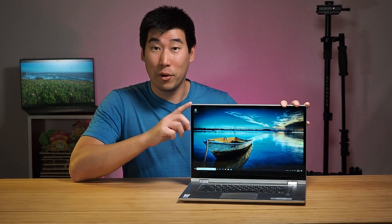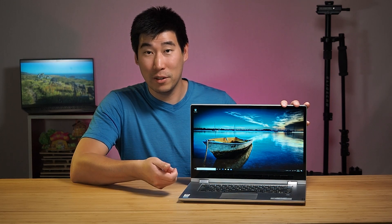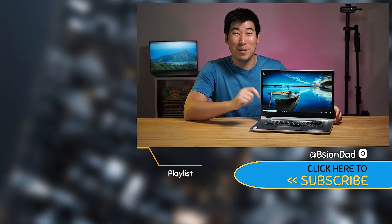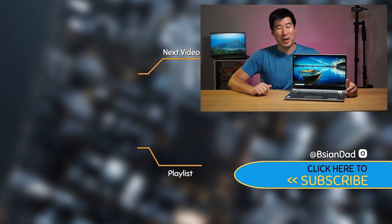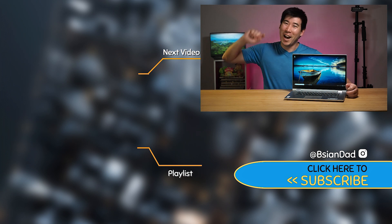Overall, this computer is pretty decent for the price — it's a 15-inch 2-in-1 that comes with a pen, and the build quality has held up impressively after months of travel, still looking like new. If you found this video informative, give it a like and subscribe for a new video every week. Just remember: imperfections in life make it beautiful and interesting. See you in the next video.